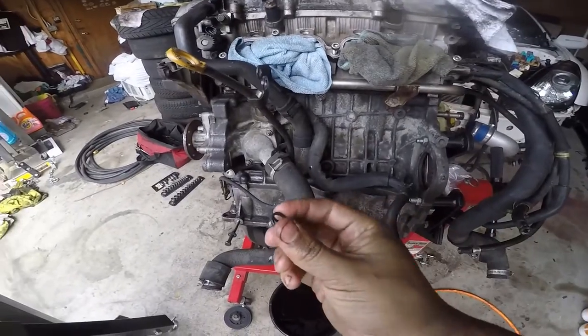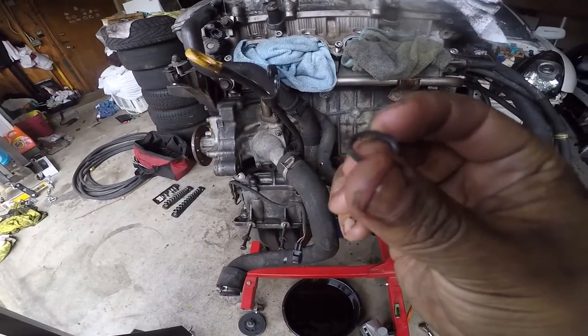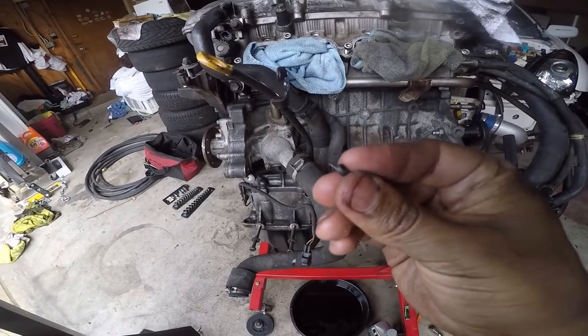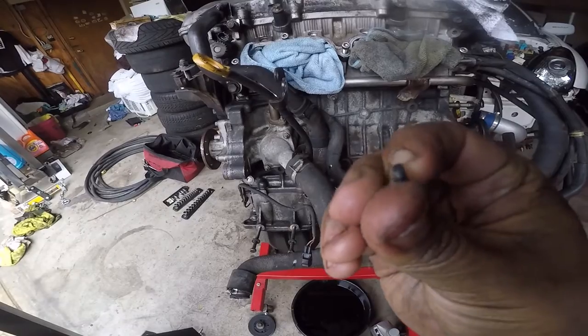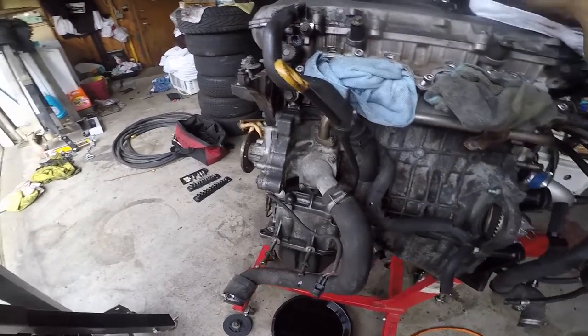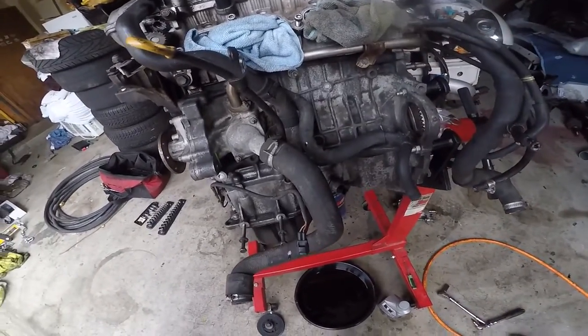You gotta put a little bit of oil on it because they don't want to go in. This is the old one — it was a little damaged and it looks like it was already cracking, so it definitely needed a new one. Glad I replaced it. Time to do the other stuff.